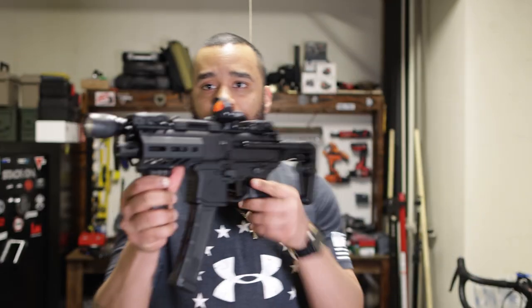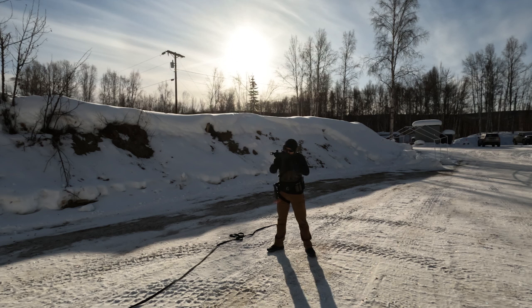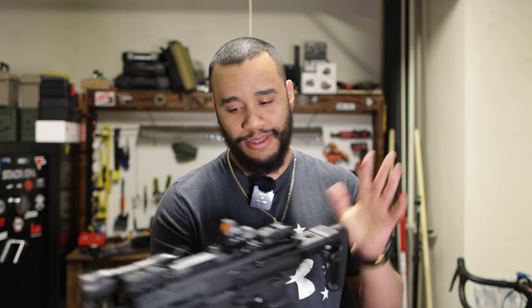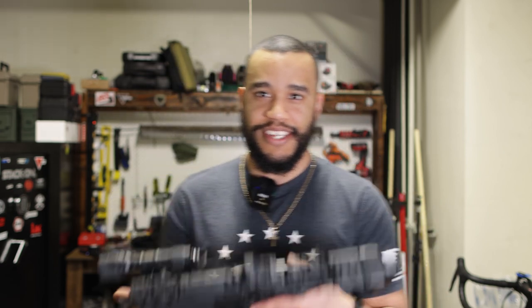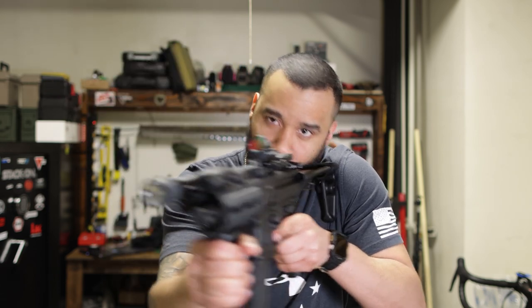Can you use this for home defense? Hell yeah you can. Put some defense rounds in here and you're good to go. This could be perfect for navigating corners in your own home. If you need a home defense gun and can afford an MPX, by all means get it. It's all about how fast you can deploy it — say you have this on your bed, you can grab it and be ready for action just like that.